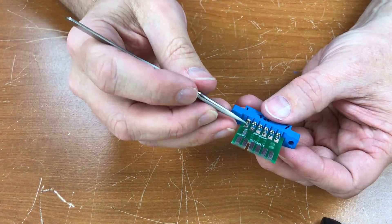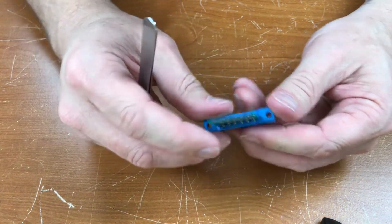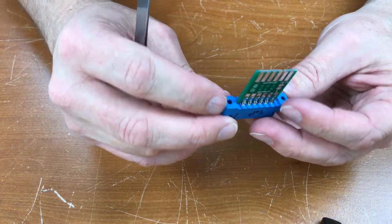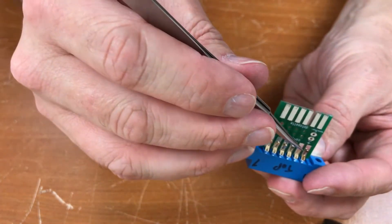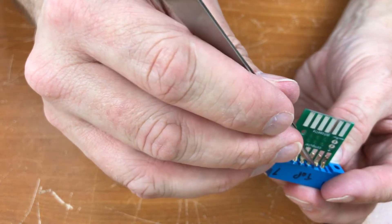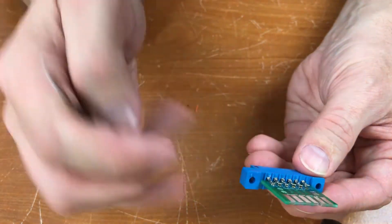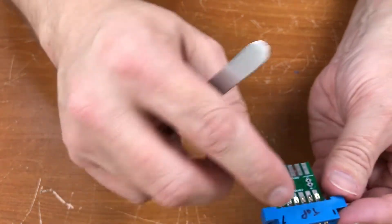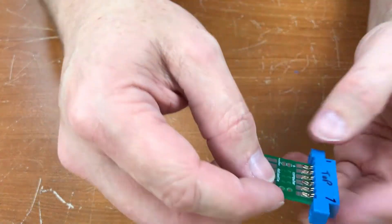I've bent in these contacts here and inserted the board. There are labels on the back side of the board here — this indicates pin 1, 2, 3 and this is A, B, C. I've written on the top here because there's no key in here, so I want to make sure I don't put it in backwards.